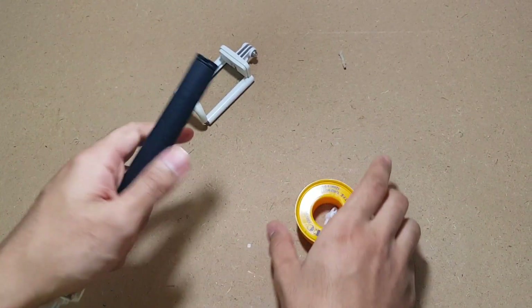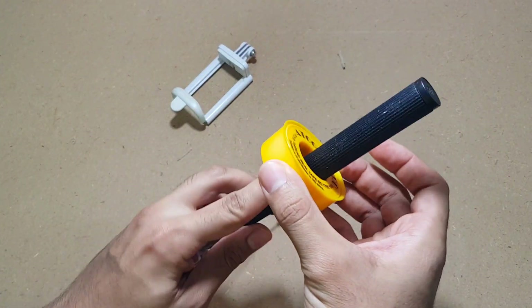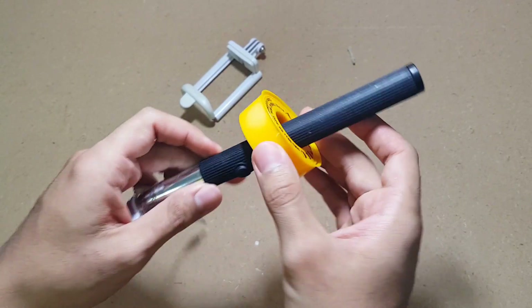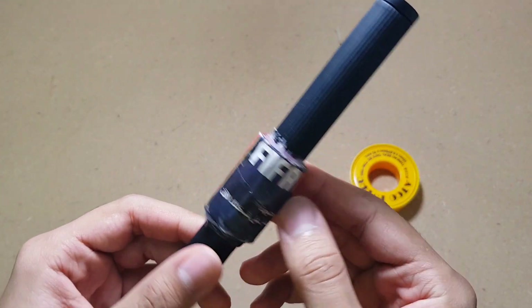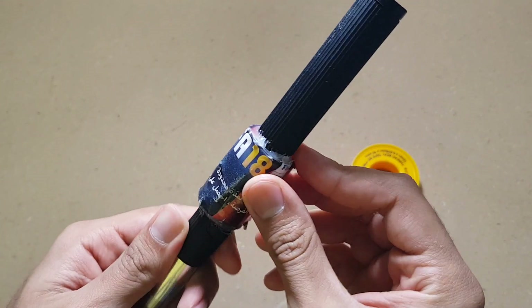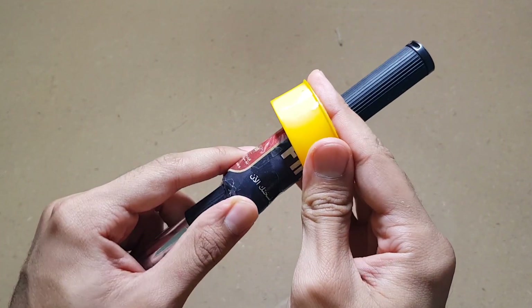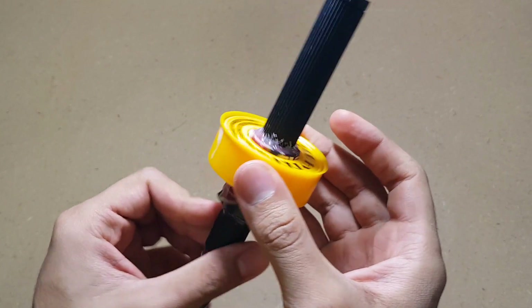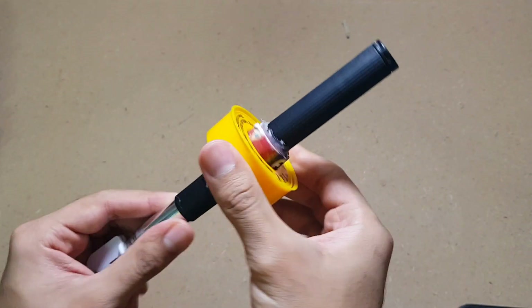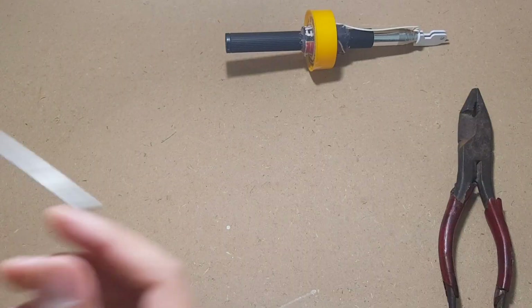First, remove this part, and second, attach this part here just like that. I don't know how — just use your mind and discover a way. As you can see, I added this piece of cardboard, glued it, and taped it, and now this board fits perfectly just like that.